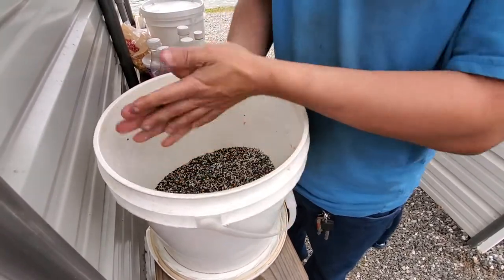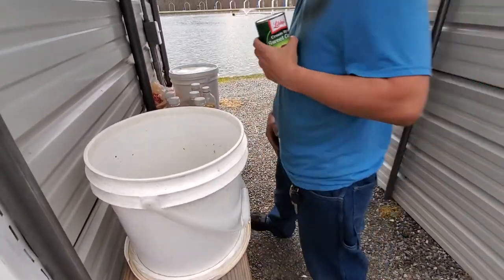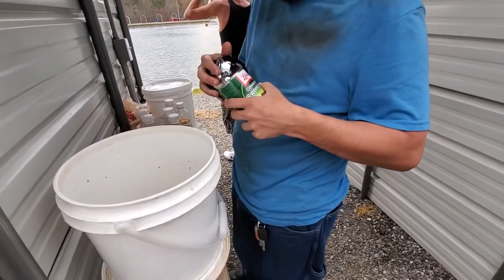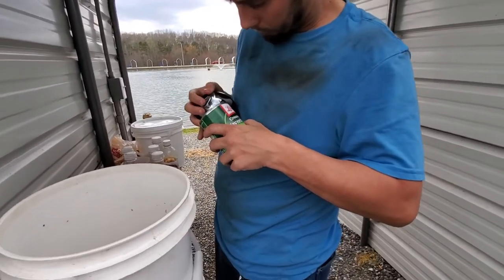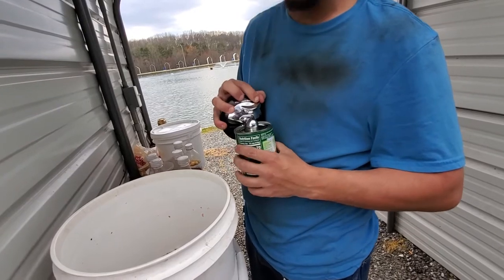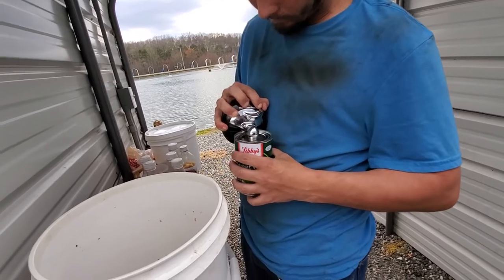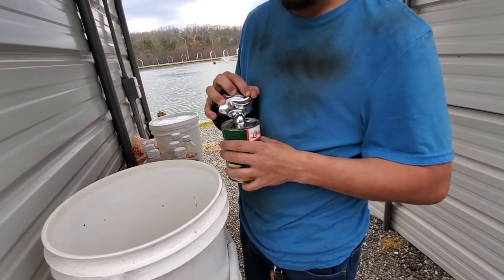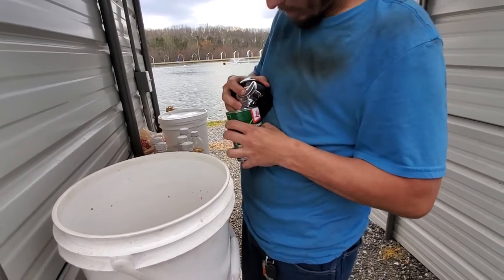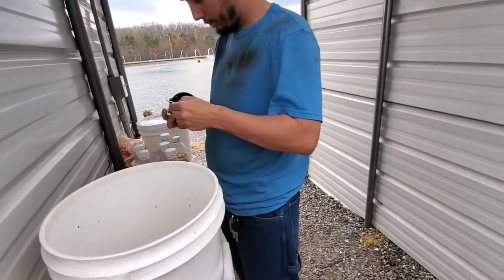All right, next get you one can of cream-style corn. My handy dandy can opener here — let's see if I can use it. Is it going to work? Hey look folks, it's working! I'm running out of juice — it got stuck, folks. All right, I got it open.